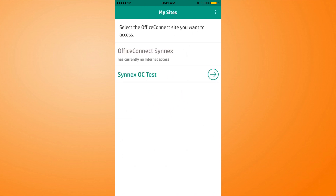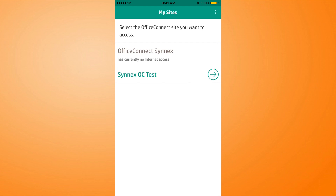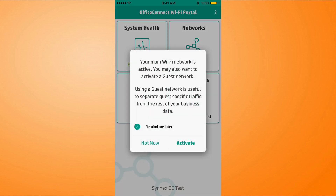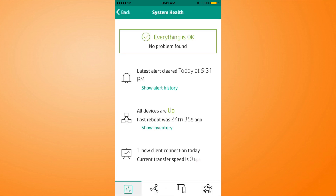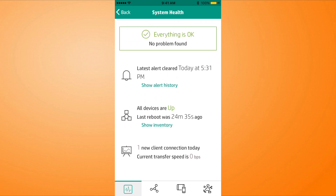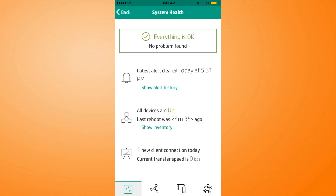It's connecting. Select the Office Connect site you want to access — let's get into our Synex OC Test. Right away we've got our dashboard. It says your main Wi-Fi network is now active. You may also want to activate a guest network — we'll do that in another video. I'm going to click System Health. Everything's okay, no problems found. And I want you to notice at the bottom row, you can access any of these things quickly. You don't have to keep going back out on the breadcrumb trail.